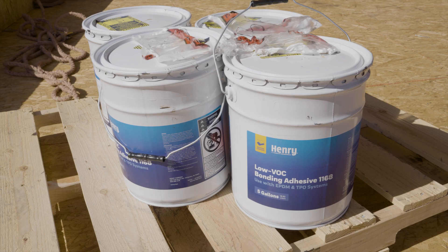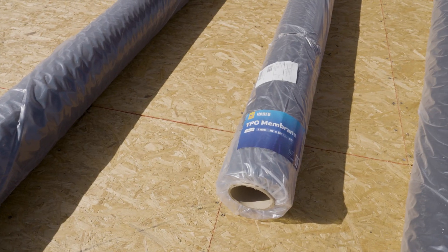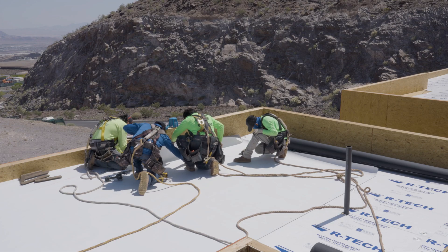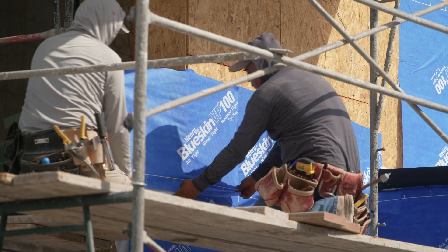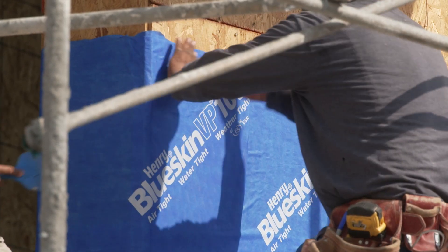Henry donated a lot of product that was, for me, a first-time use. TPO is one of the best applications to use on a flat roof. They gave us the Blue Skin VP100, which is a water-permeable, self-adhesive, airtight sheet that goes on the outside of the house and wraps the envelope of the home.